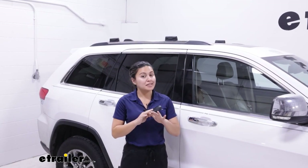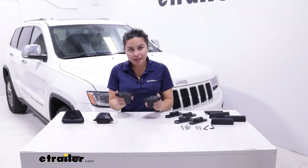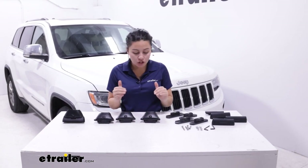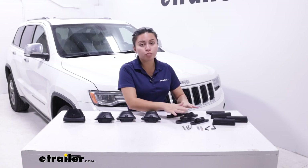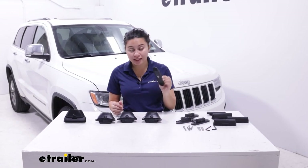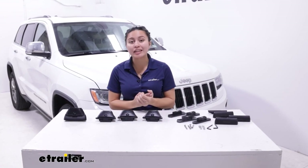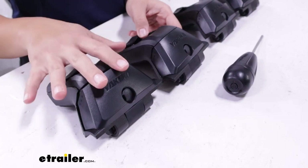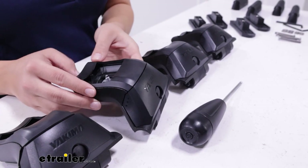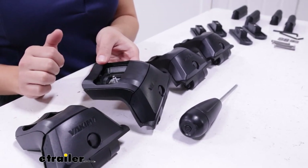The install process is extremely simple — let's take a look at it. These are what your towers look like when they are not on your roof; they come fully assembled in the box. All you need to do is get the appropriate landing pads for your vehicle. You have four towers as well as the torque tool, and depending on your crossbars you will also get a separate adapter to be used with those specific bars.